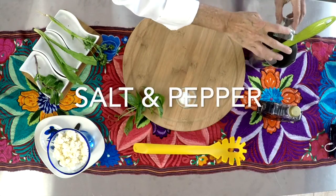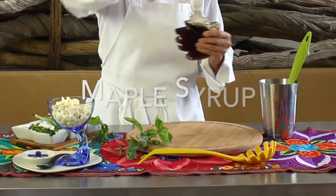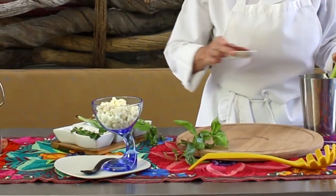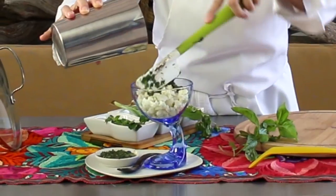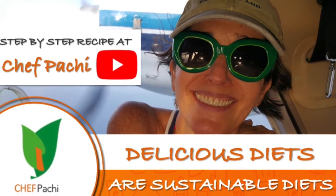A delicious, aromatic green vinaigrette that is useful every day. Try it with these tiny cauliflower florets. Remember, with Chef Pachi, delicious diets are sustainable diets. Chef Pachi! Subscribe and turn on the bell for recipe updates.